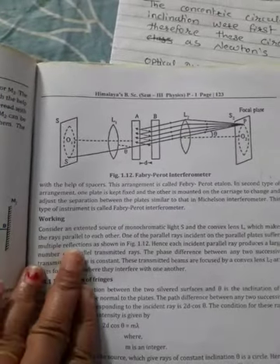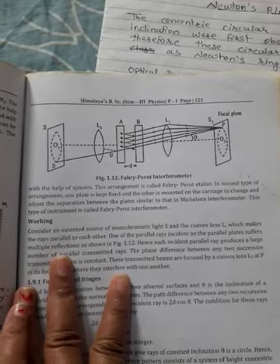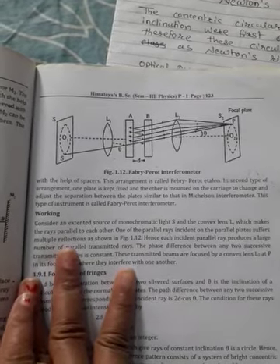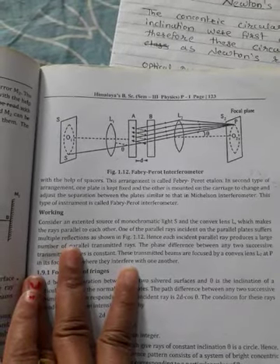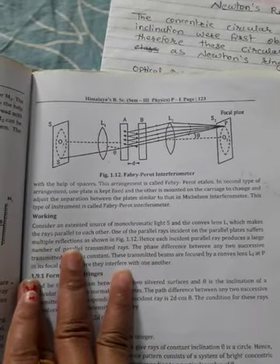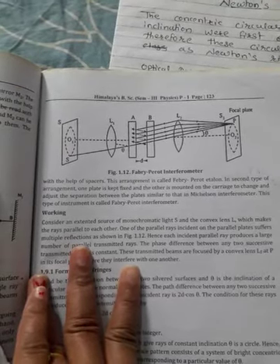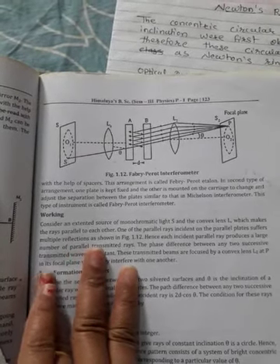In general, the Fabry-Perot interferometer is of two types. In one type, both plates are kept at a fixed separation with the help of a spacer; this arrangement is called the Fabry-Perot etalon. In the second type, one plate is fixed and the other is mounted on a carriage to change and adjust the separation between the plates, similar to the Michelson interferometer.